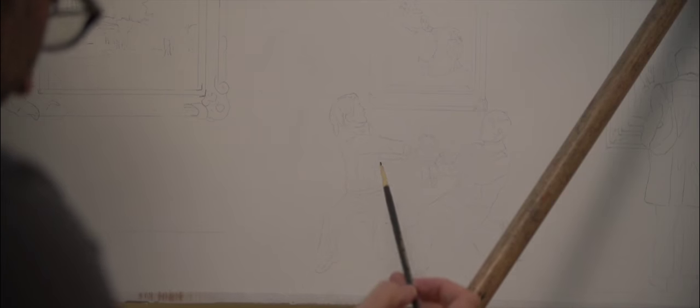Today is a big day. We have the entire design transferred onto the rim in graphite, and today is the day that I begin the glazing process. Glazing is a very, very old master technique, and it is the process that I'm going to be using to paint this piano.